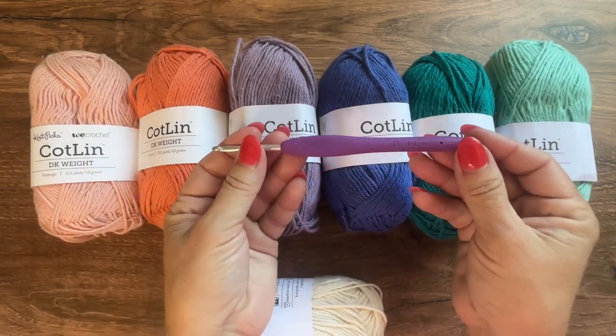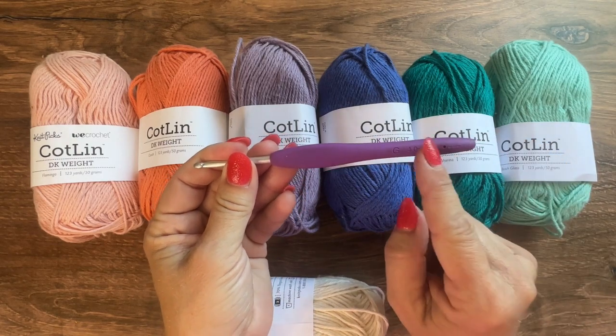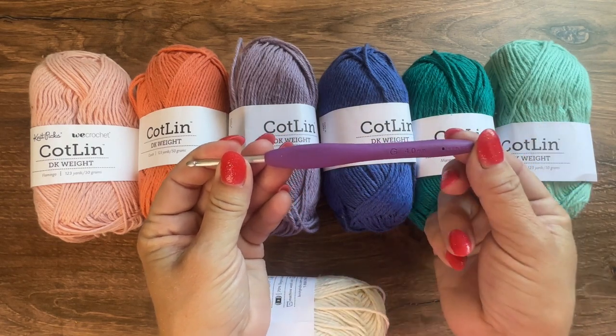You will also be using a G 4mm crochet hook, or whatever hook you use to obtain gauge.